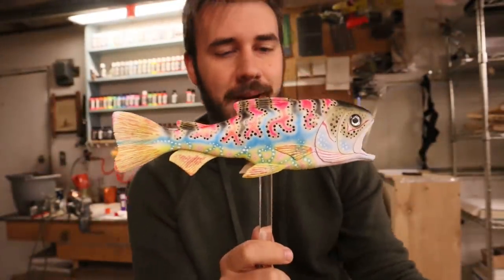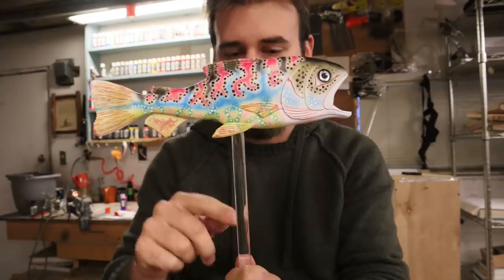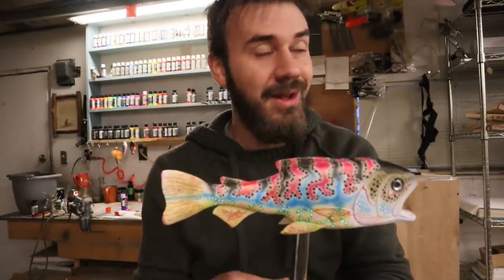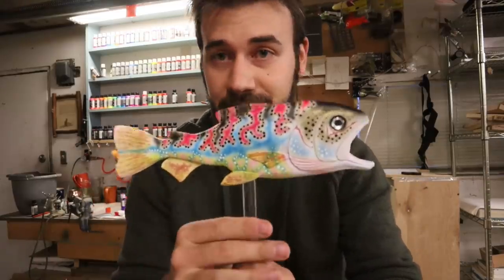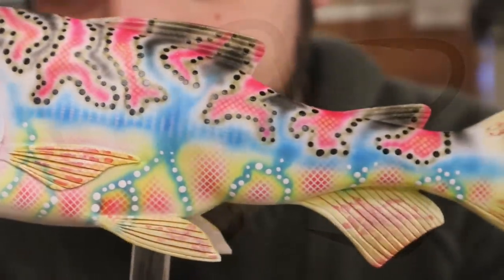The graffiti trout popsicle is done — well, not completely. Still needs a clear coat and a stand. Planning a river rock stand: pour epoxy over river rocks so they sit in place, with an acrylic rod going into the base. Follow on Instagram to see the finished picture of this bait, since the video is ending here to get to the next project — a lure idea to work on tonight. Might sell this one too. On to the next bait.